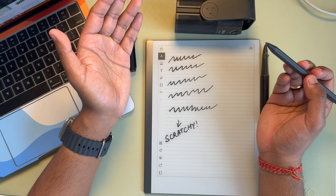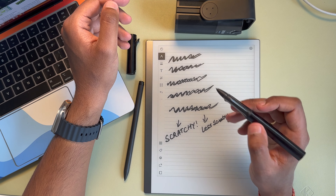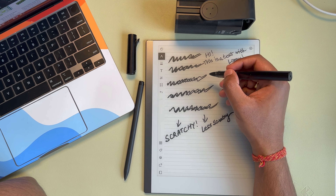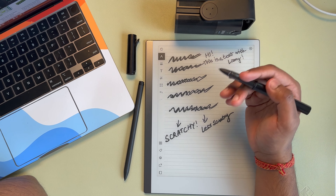Now let's swap it out with the Lamy. The Lamy definitely feels a little bit less scratchy, but the interesting thing is that depending upon the angle at which you're writing, you can vary that. For example, if you're writing straight up at almost a 90-degree angle to the surface, you don't really hear that scratchiness. However, when you write at an angle — which a lot of people do — you do hear that scratchy sound.